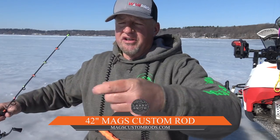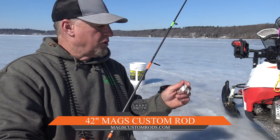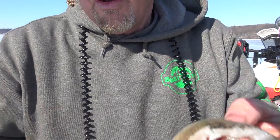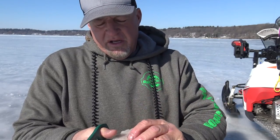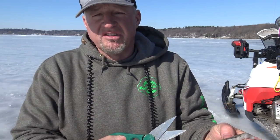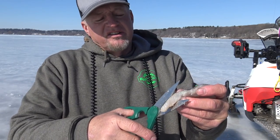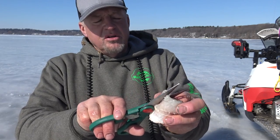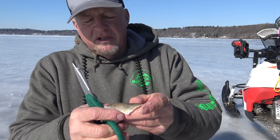This rod right here I'm using is a 42-inch mags rod, basically designed for lake trout or big pike or big walleyes. I always bring the scissors out so you can get the right cut on the bait, which is important. I filleted that walleye and left the skin on there — that's another big thing you want to do. Otherwise, if you just have the meat itself, it's going to rip a lot because you're jigging really aggressively. I like cutting it in a V pattern — a 2.5 to 4-inch piece.